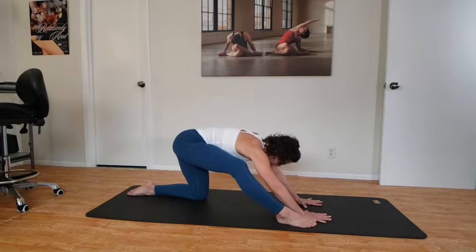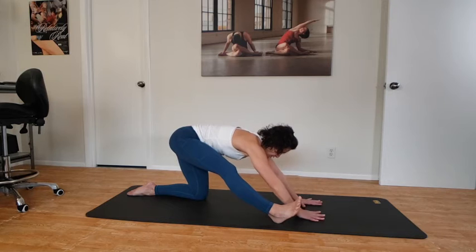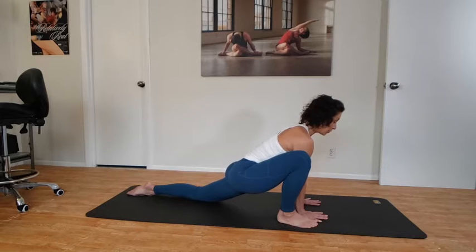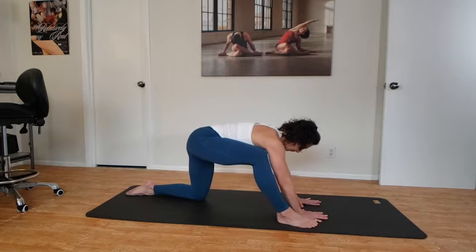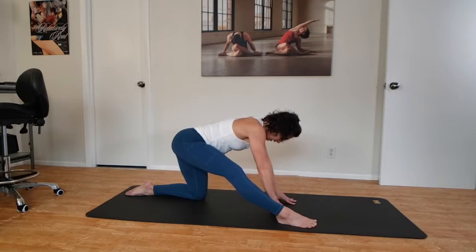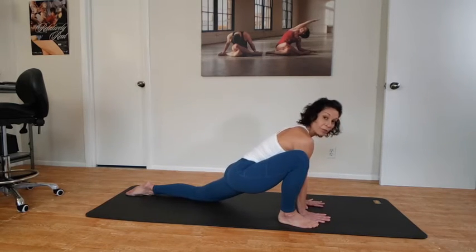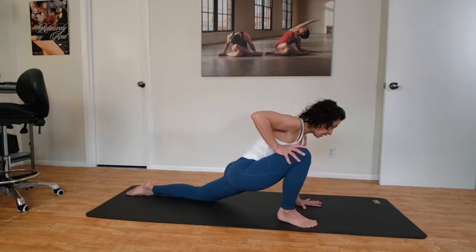Now push with the front foot and stick the rear end back — you might start to feel the back of the front leg stretching. Take that again: plant the front foot, bring the hips forward, squeeze the booty, and you can raise the chest up here. Then push back with the front foot — the leg may or may not straighten; you might have to walk your hands back and rise on your fingertips. Go to what works for you. Bring the hips forward again and squeeze the booty. If you're okay, you could put one hand up on the front thigh.